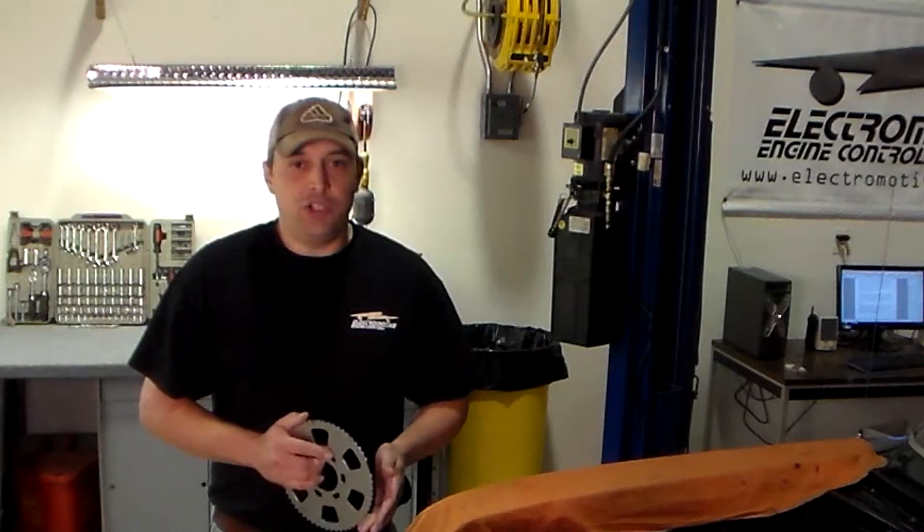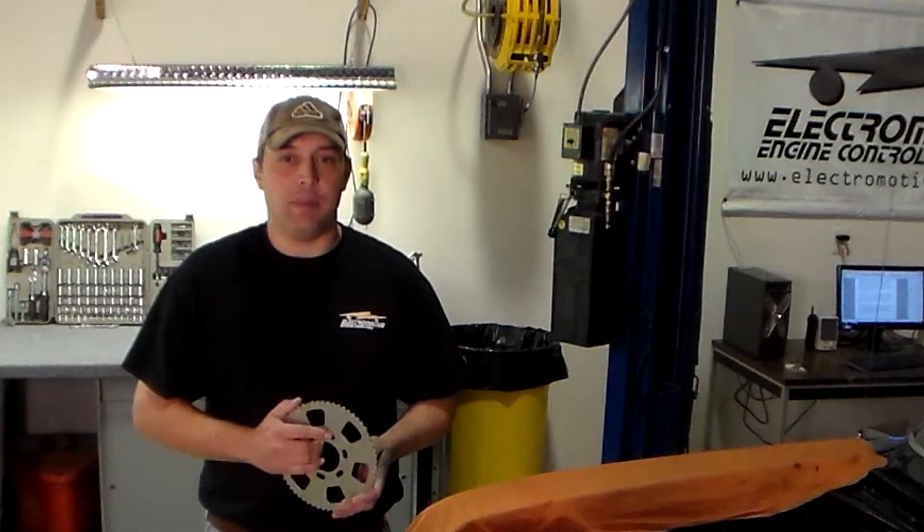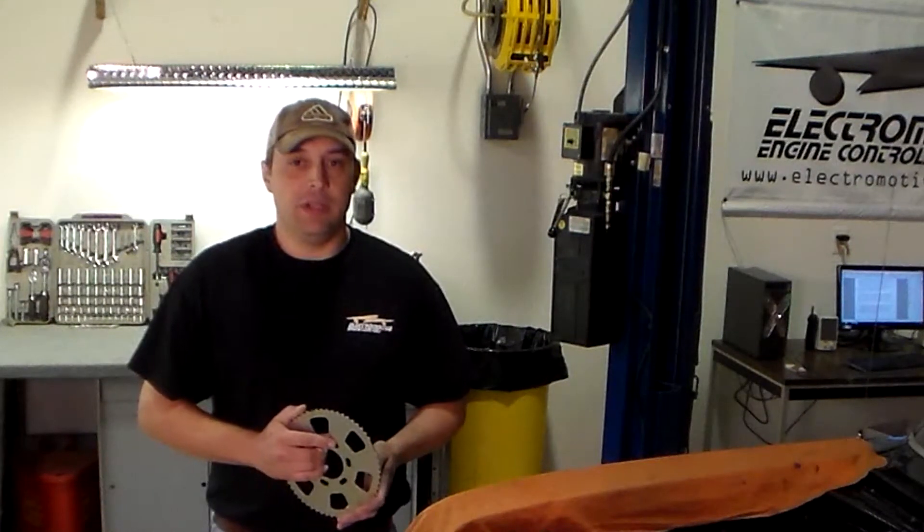To this day, ElectroMotive is building the most accurate, powerful, and reliable ignition system available in the aftermarket, right here in the U.S. So whether you're using an ElectroMotive ignition or one of our TEC engine management systems, rest assured you have the best ignition system money can buy. Please take the time to watch this series of videos and look at other videos and literature for more details about why ElectroMotive's proprietary ignition circuit gives our customers such a huge edge over our competitors.